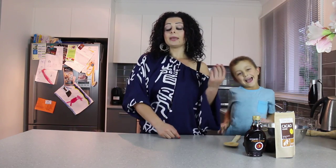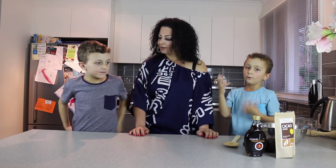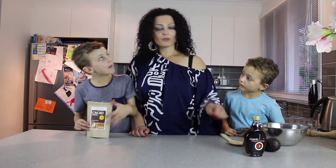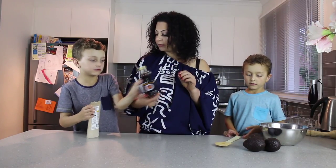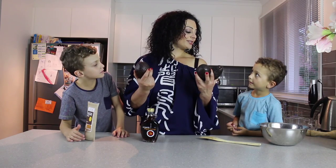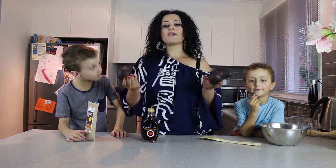In saying that, I'm really excited to introduce my two amazing nephews, Elias and Amir. Say hello! Hello! Hi, I'm Elias, this is Amir, we're gonna be helping today. We have raw cacao powder, organic maple syrup, and three avocados. These three avocados are going to make about four servings.